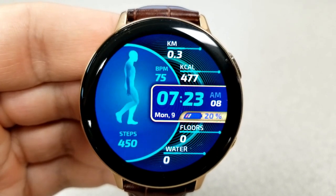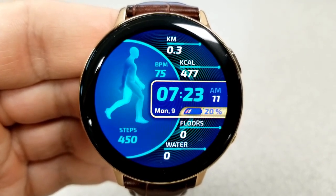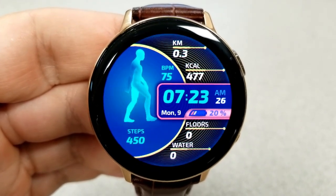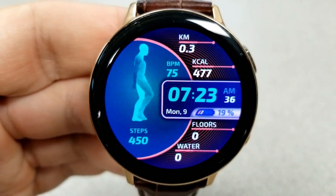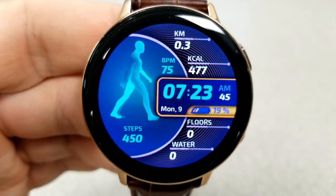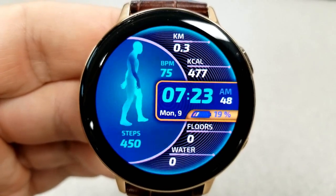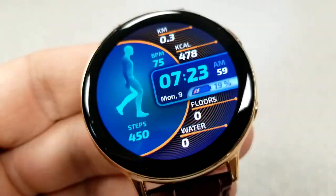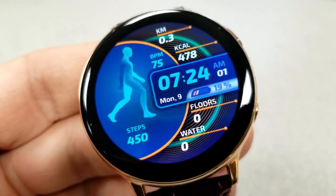Features for this face include your total steps count fittingly right underneath the walking man. The rest of your features are on the right hand side with distance traveled at the top, followed by heart rate and calories burnt. Then you have the digital time along with the current date and power remaining, and in the bottom area you have your floors climbed and water consumed.